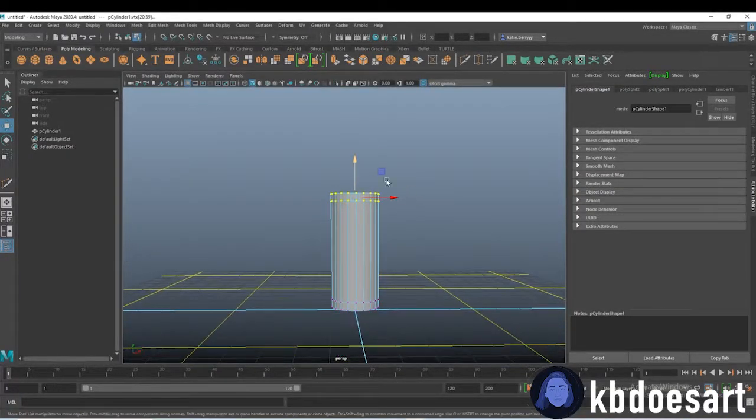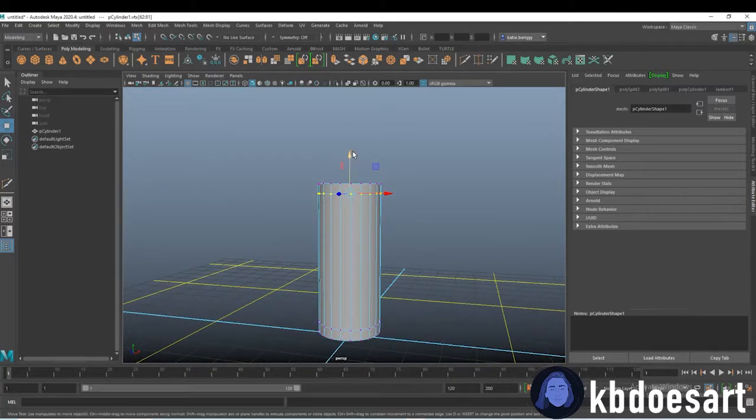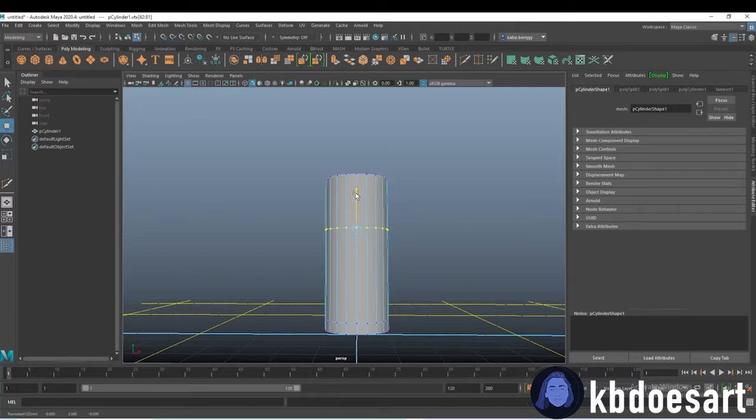This is going to be about the height of your glass. Then let's take these vertices — make sure you got them all — and we'll take these down to be the size of the cup.